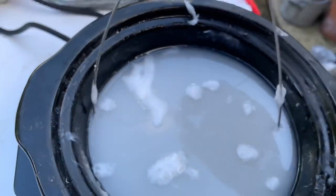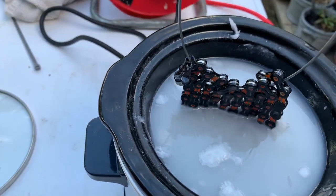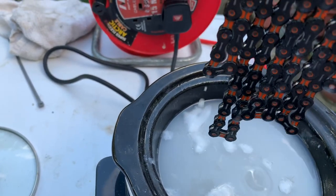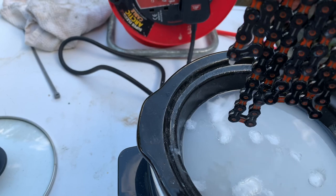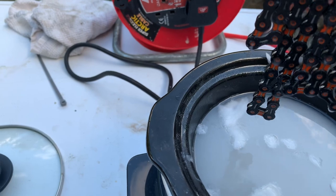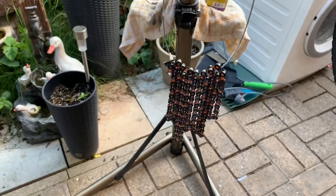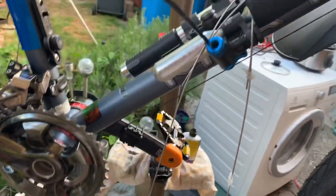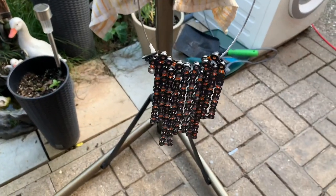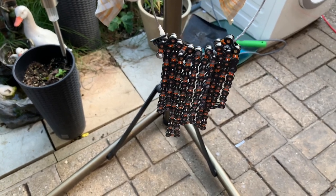It's beginning to form a skin — get a close-up, you can see how it's just starting to form a skin on the surface. I'm going to go and put this on the bike. Now I've got it hanging to dry — the cable is a bit long but I shall let that cool down and then I'll fit it back on the bike.